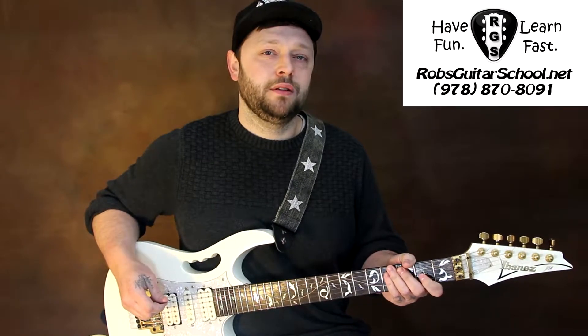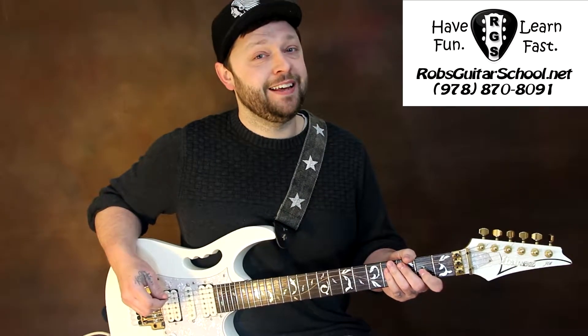Hey, this is Jake from Rob's Guitar School. I'm here today to teach you Foxy Lady by Jimi Hendrix.